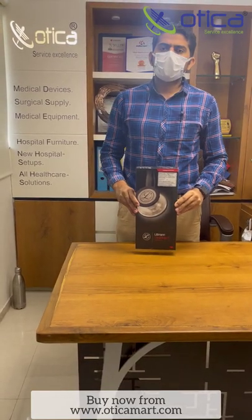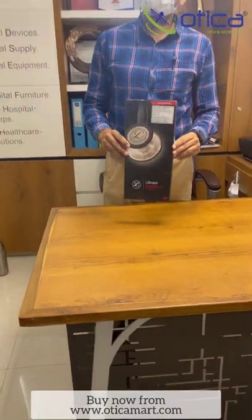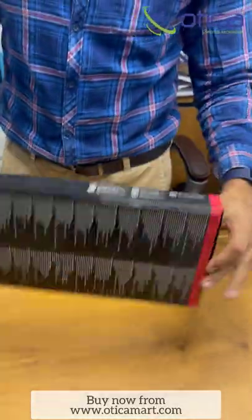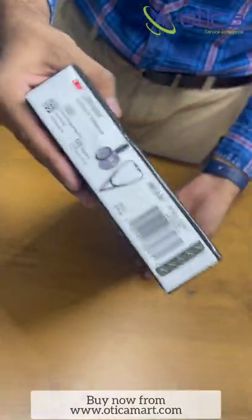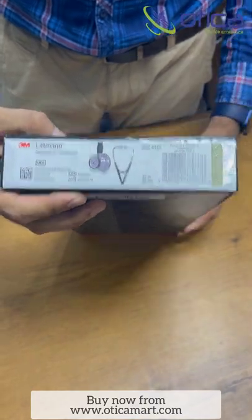Hello friends, welcome to Otcom Meditronics Company. Today we have just purchased the Littmann Cardiology 4 stethoscope from Amazon. You can see the device comes like this — there is no seal provided by the company. You can check the device; this is the MRP, this is the model number 6152, Littmann Cardiology 4.